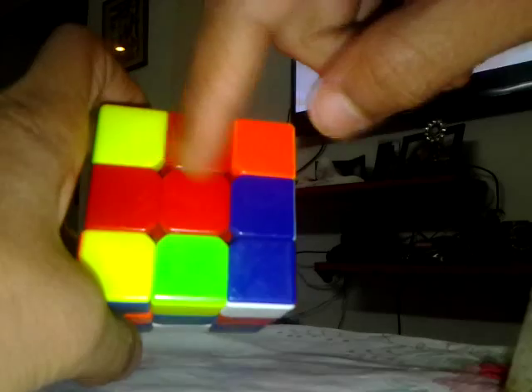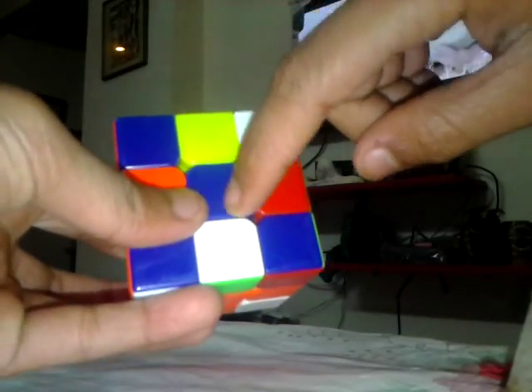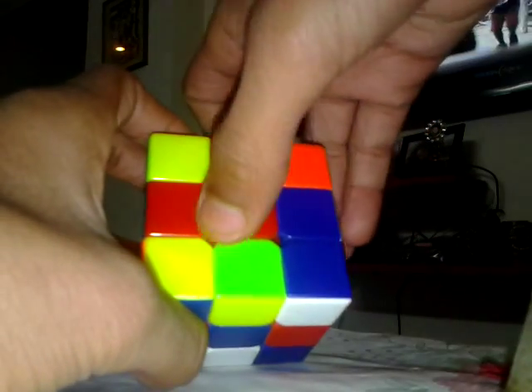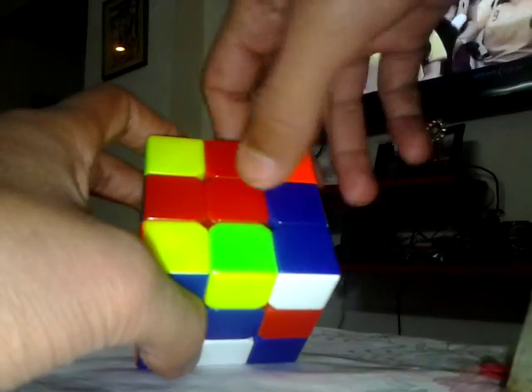Your top is red and you're facing blue, so your top is red. From the algorithm, the top should be L, L when front, front side, when L left side, and blue.